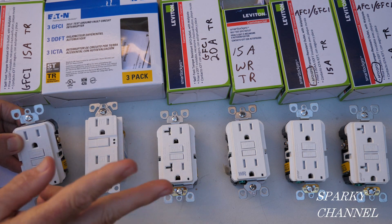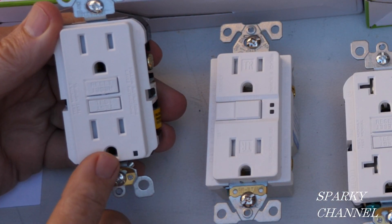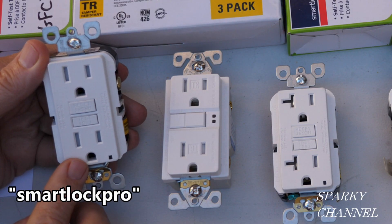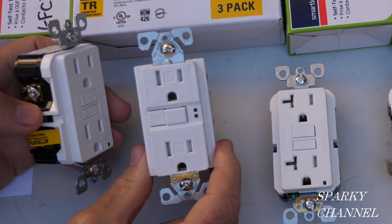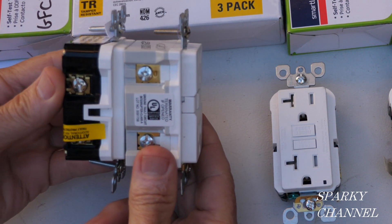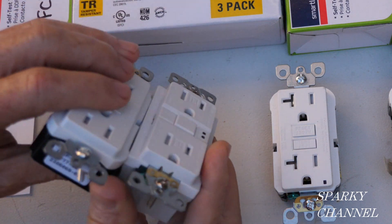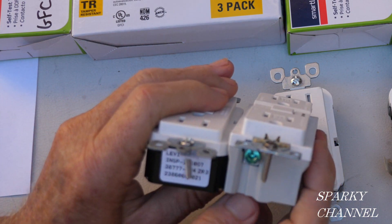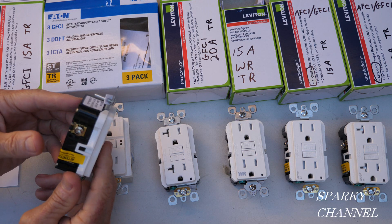The first one I'm going to show you — starting on the left and working to the right — is made by Leviton. It is a 15 amp GFCI called the Smart Lock Pro. This one is also a 15 amp GFCI, made by Eaton. Look at the difference in size — it's really quite amazing when you put them next to each other. The Smart Lock Pro by Leviton is easier to fit in a lot of boxes.